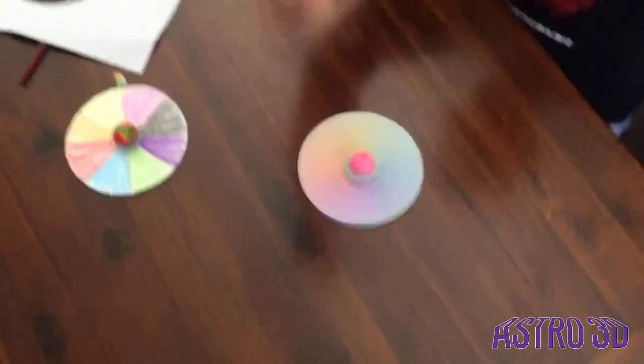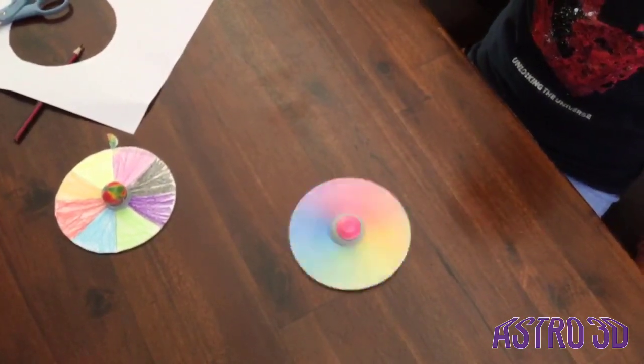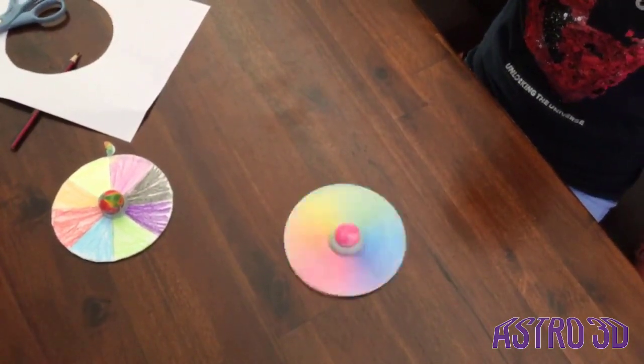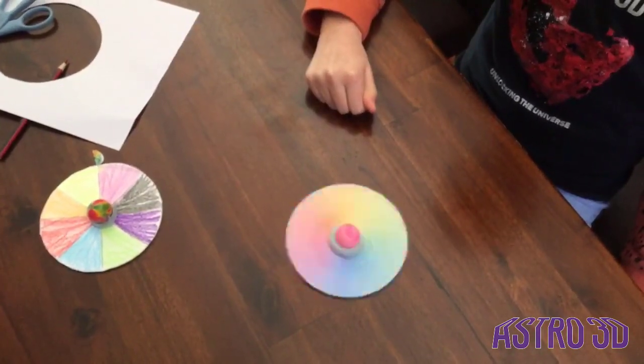This is the color wheel in action. See how all the different colors combine to make white light, and as it slows down we see all the different colors again.